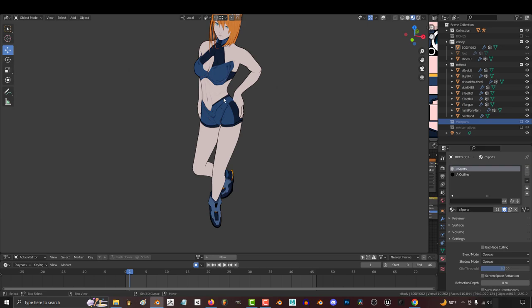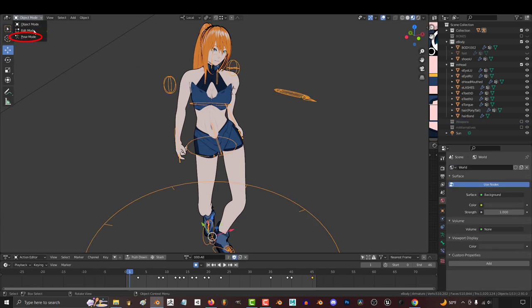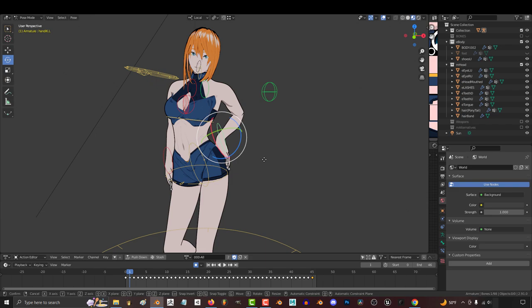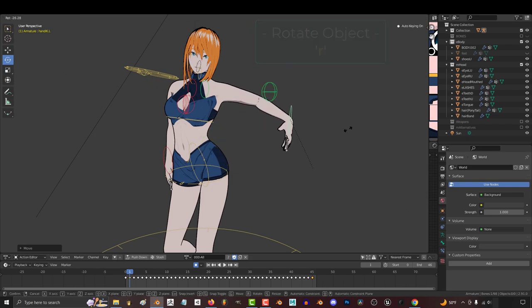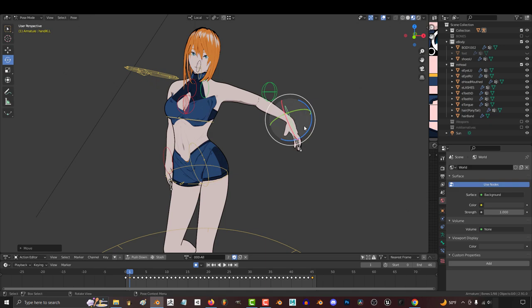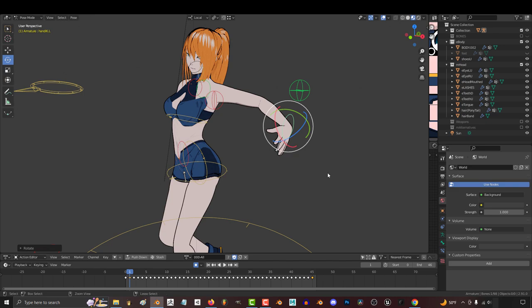Now, what if you want to make your own pose? To do that, go up and click this button to make the skeleton visible. 3D people call the skeleton a rig. Click the rig, and at the top left, go to Pose Mode. From here, you can left click any of the controllers and press G to move them or press R to rotate. When you're done making your adjustments, just left click and accept the new bone position, and repeat the process until you're happy with your pose.